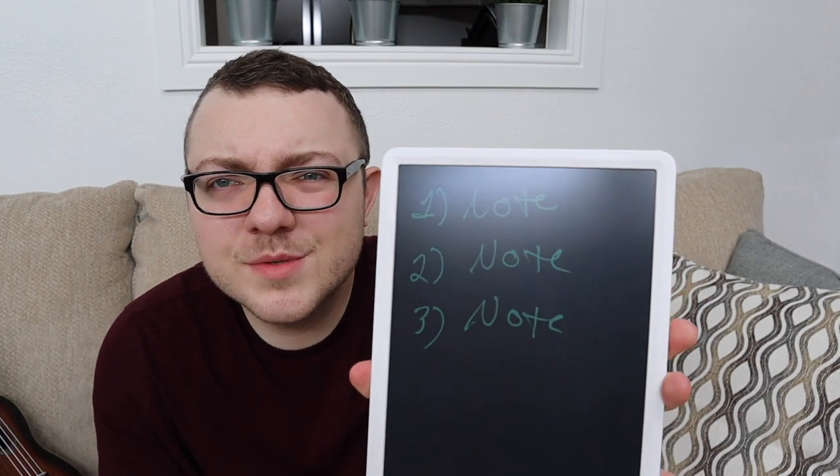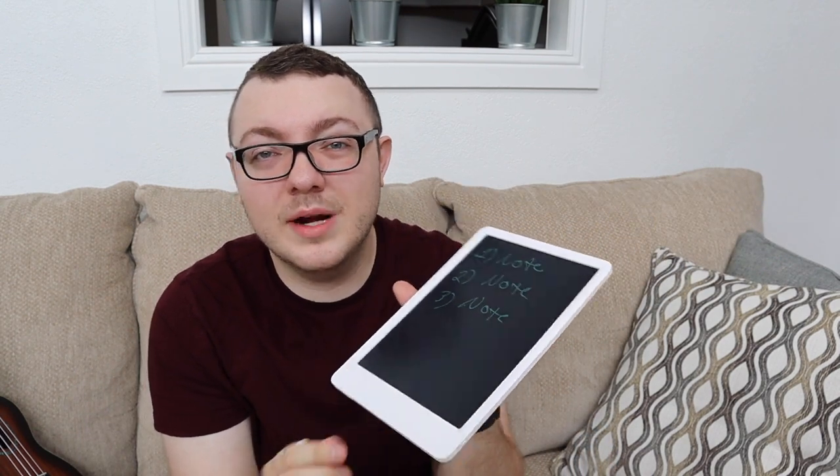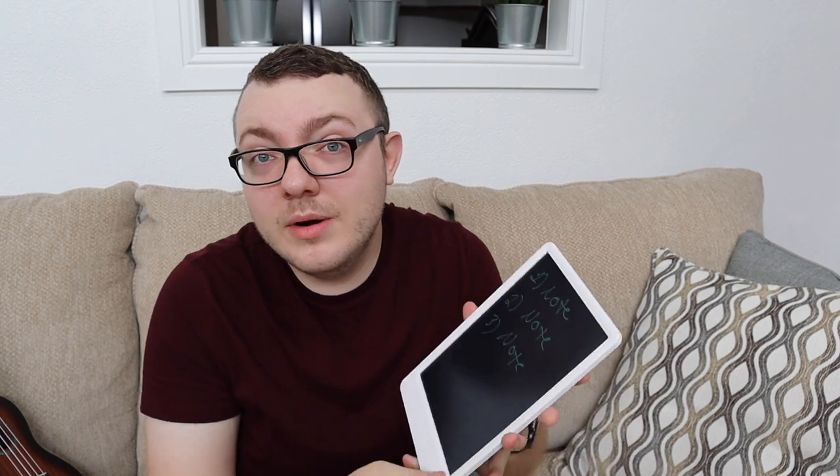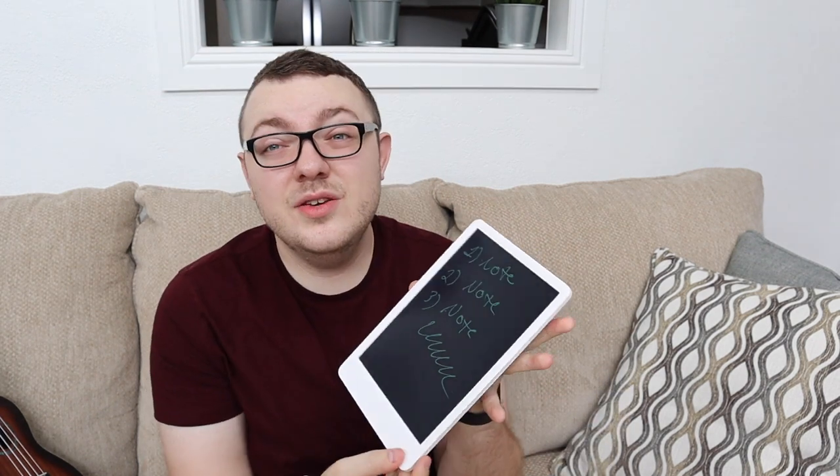I'm going to write some stuff on here and show you how easy it is to save what I'm writing or to erase it if I no longer need it. Say you're taking notes in class — note one, two, three. Your handwriting is probably a million times better than mine! As you can see, I just wrote some stuff down. If I wanted to save this, all I'd do is flip the lock button up, and I can't erase it — as many times as I press that erase button, it's still going to be there. You can write on it even when it's locked, which is great so you don't accidentally erase notes with your palm.